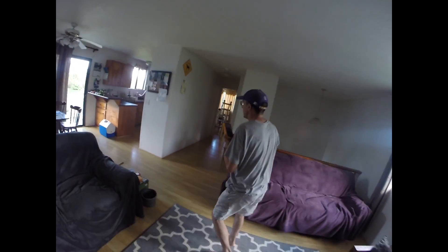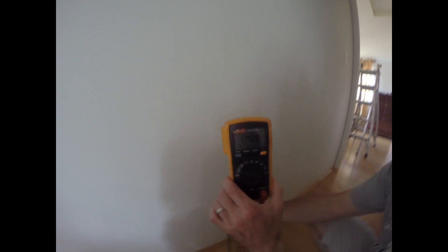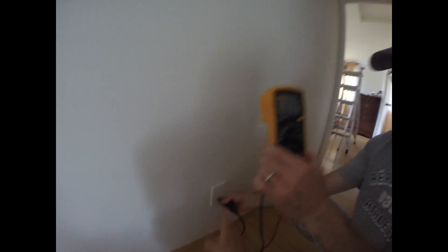All of a sudden it's shooting up to a hundred and twenty one point three. So that means it's working big time — and that means this meter is working, because it could be faulty. So that's another way to check if you have power or not.